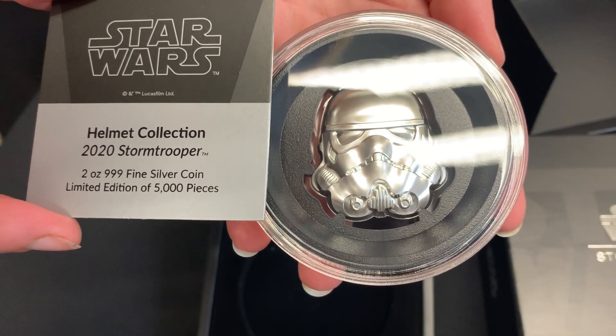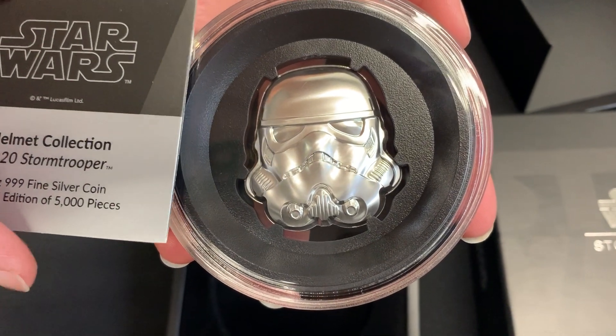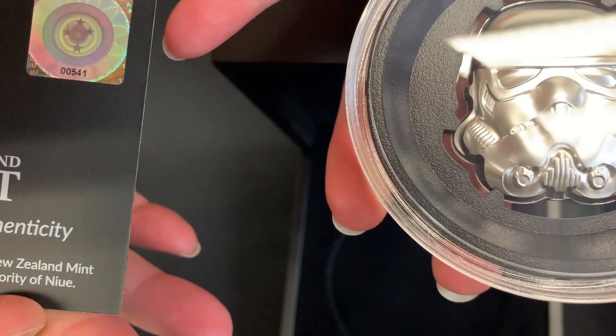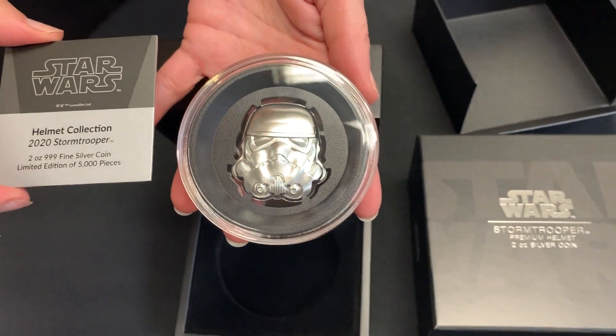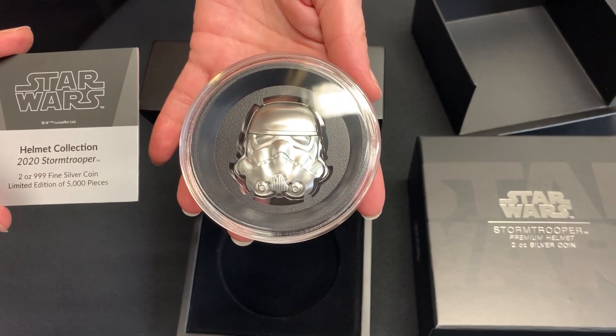There are only 5,000 of these available to buy worldwide, and this has a unique serial number on it, confirming it as part of that 5,000 limited mintage. So there you have it — the infamous Buckethead in pure silver.